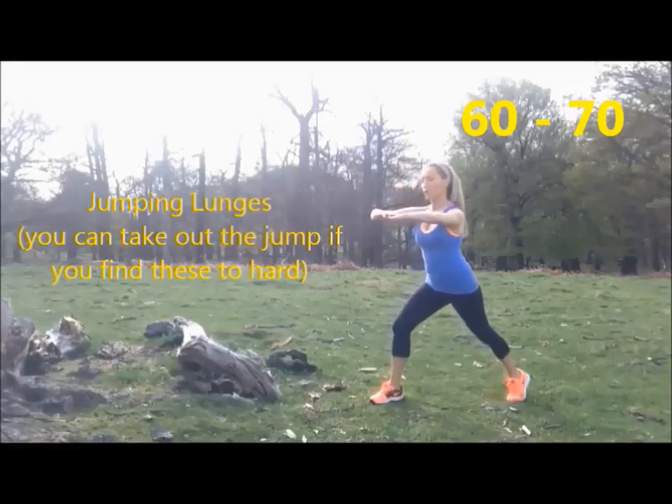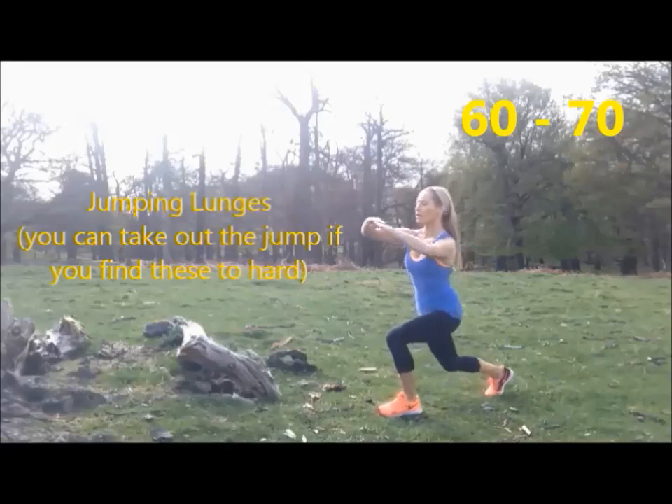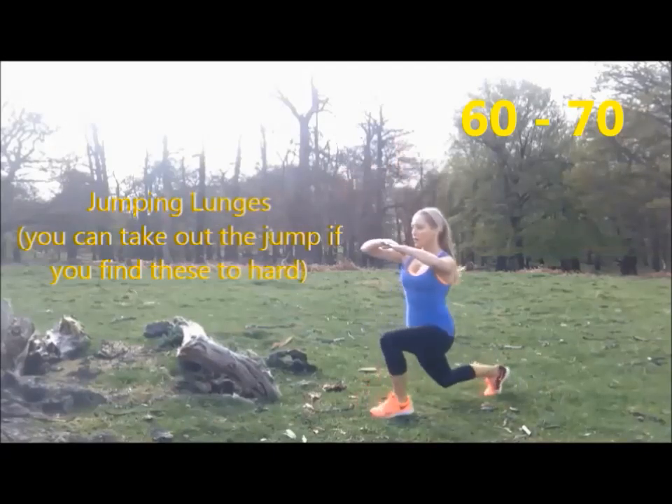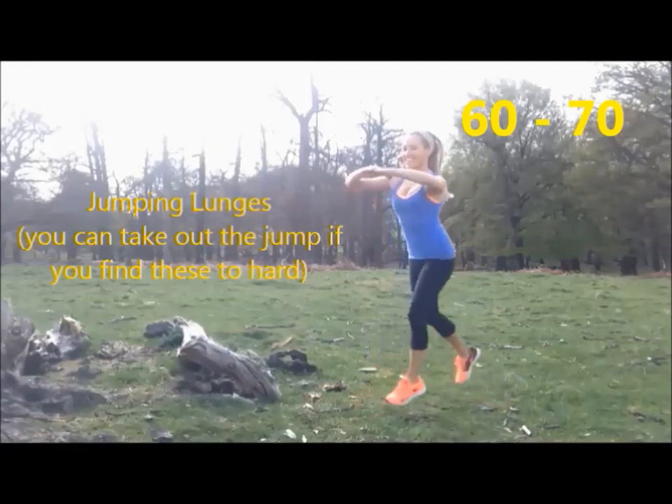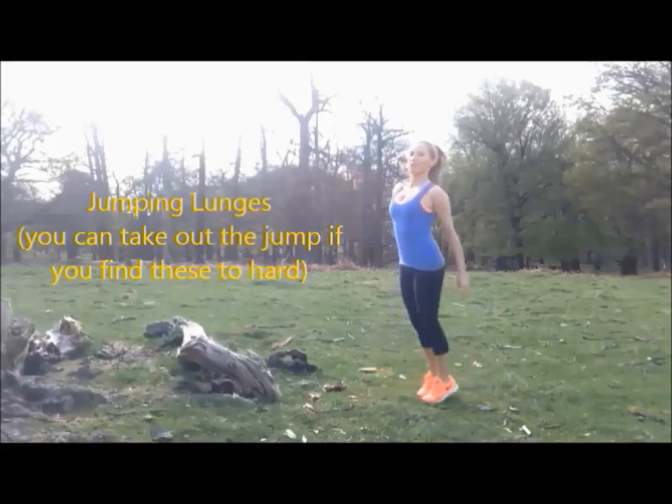Okay, so back to jumping lunges — that's 61, 62, 63, 64, 65, 66, 67, 68, 69, and then 70.